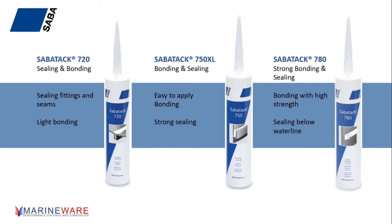The 750 is also fine for putting a skin fitting in and things like that. The strengths are fairly similar — the 780 is slightly stronger, but if you're of a belt and braces mindset, then the 780 is a better choice.